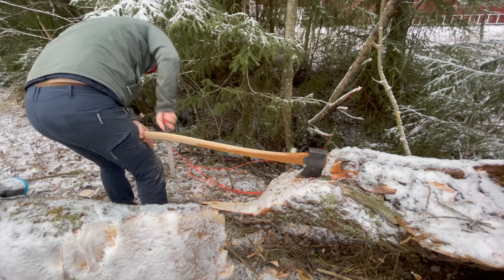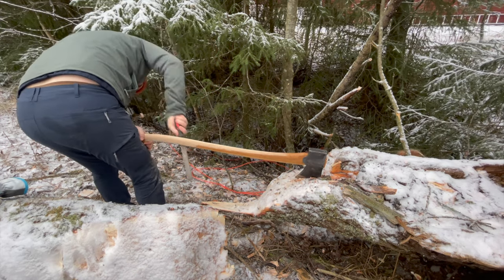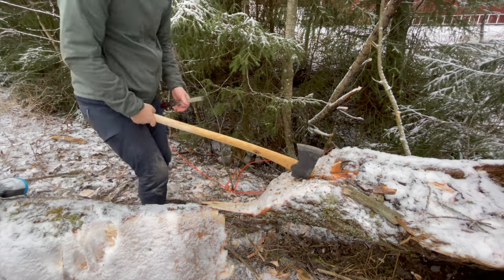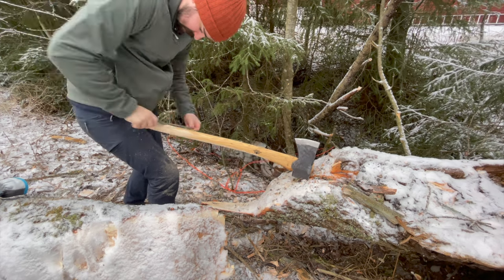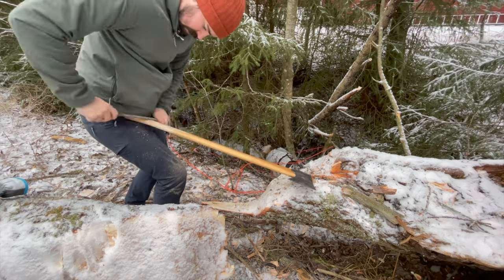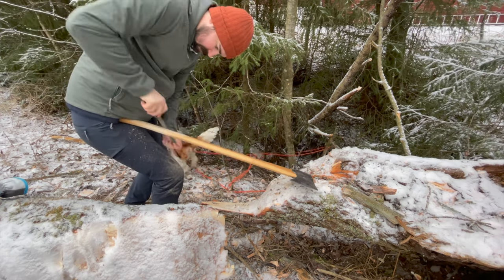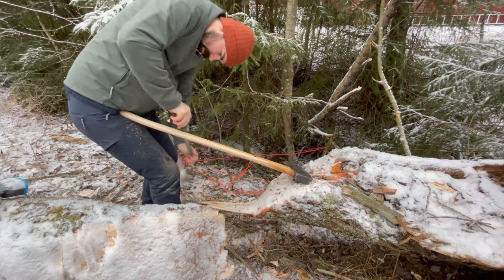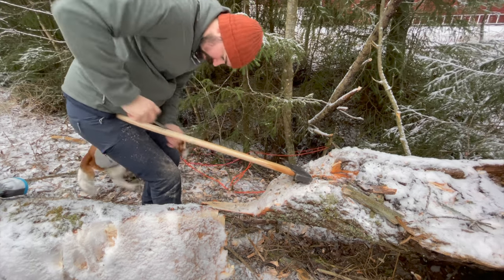That being said, I never felt the need to thin any of my other axe handles down. The feel that I'm going for here with this handle is the same kind of feel I get when I'm using the large Scandinavian forest axe from Gransfors Bruks. Let's begin.